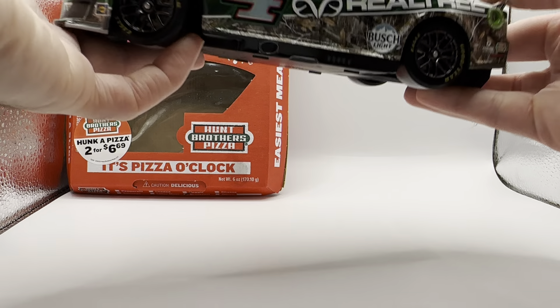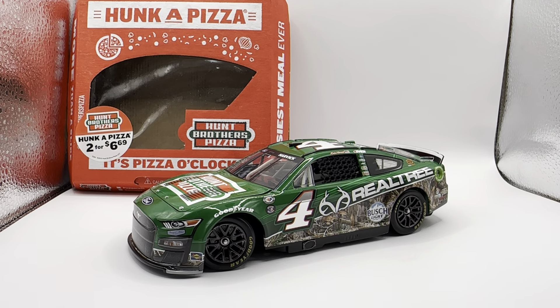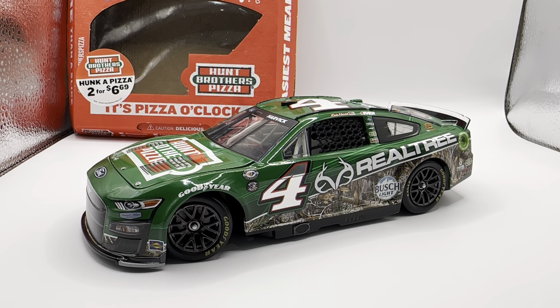Here is the car itself — the counterpoint to the black throwback one we already took a look at. I assume this was part of the deal where once Realtree and Hump Brothers Pizza got together, they were like, okay, one race you guys can run the Realtree throwback paint scheme you want to run, and in the other race we're going to run a more Hump Brothers Pizza paint scheme. And this one looks so much better than that throwback one.